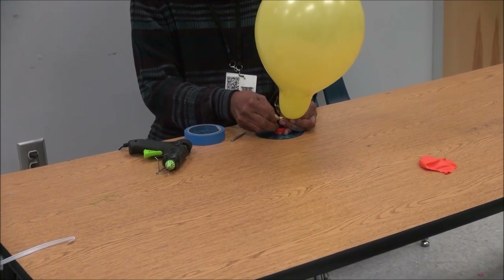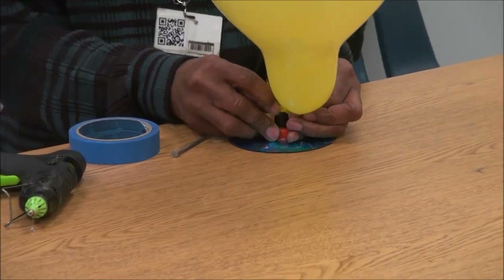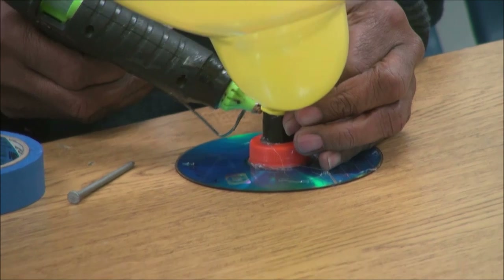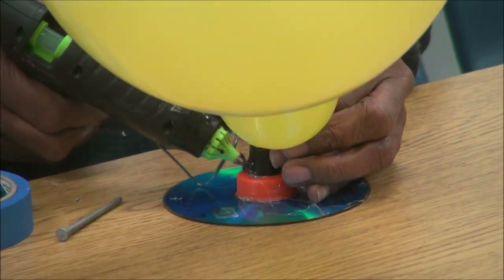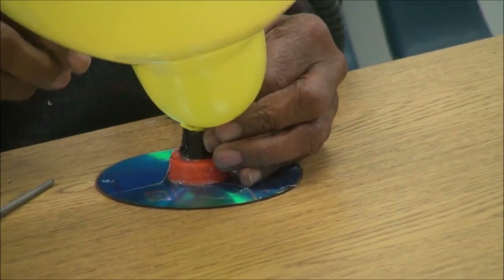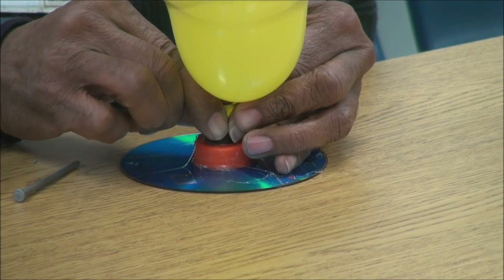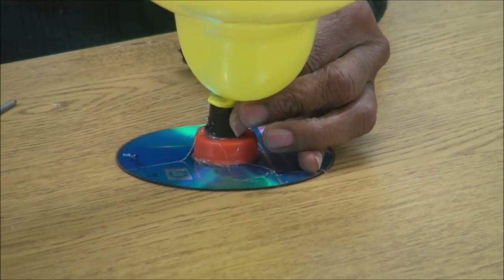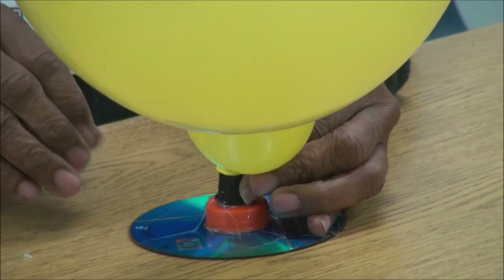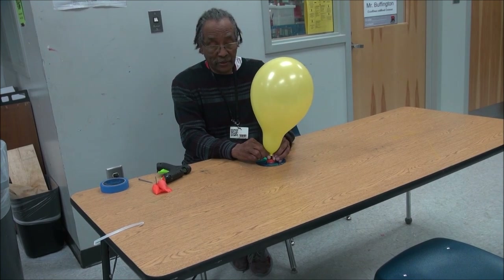I'm going to make sure this is glued down, get the hot glue on the balloon, and make sure the nozzle is down there. I'm going to let that dry a little bit. When I release the pressure, this thing should hover. The idea behind the hovercraft is you've got forced air going through to the bottom of the craft, which should create an air cushion underneath, and this thing should glide across the table. Okay — three, two, here we go.